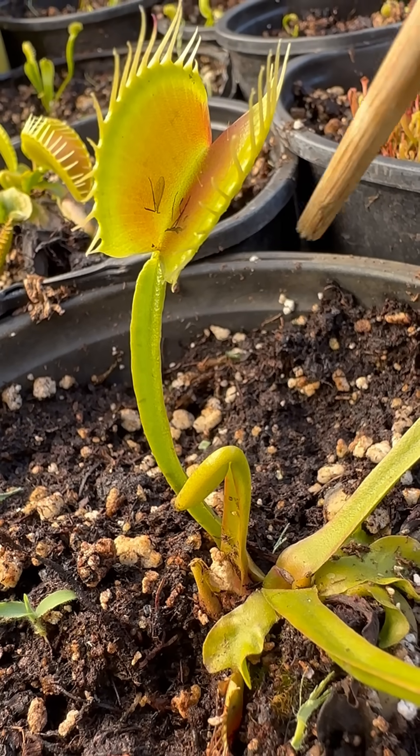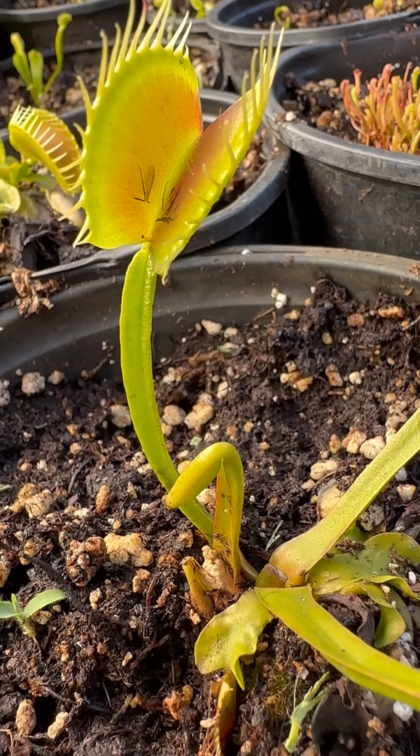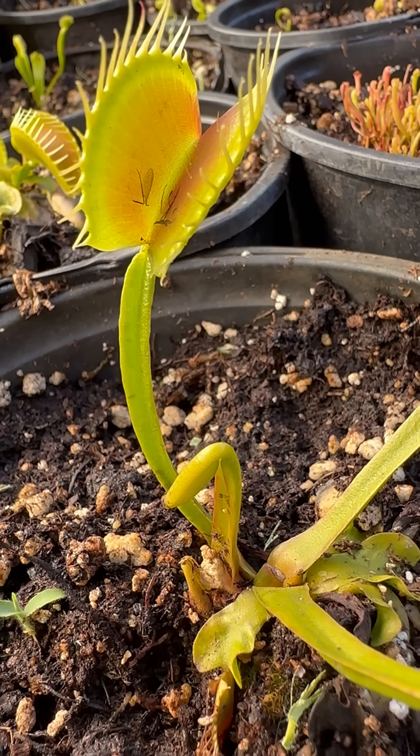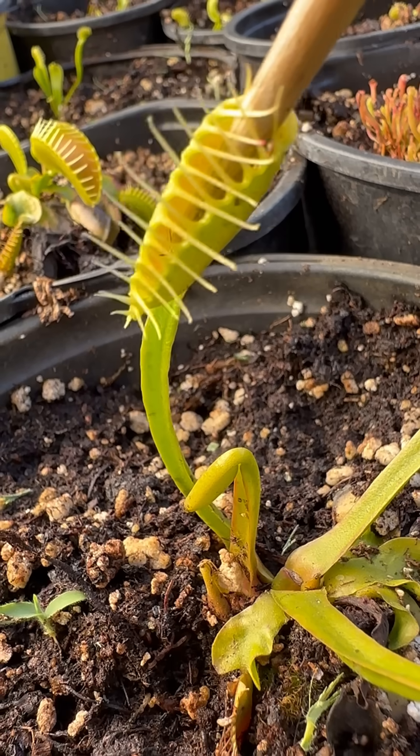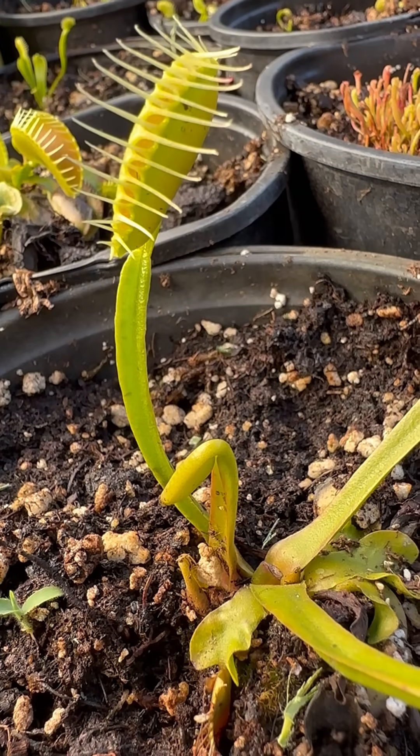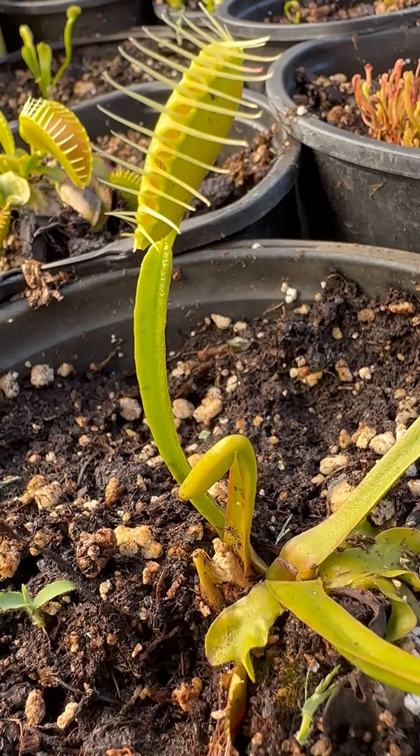Normally you don't want to do this too much because they only get about two or three uses of these traps. But you can see it's already caught a bug, so it's already had one use. If I go — just like that — it closes up.